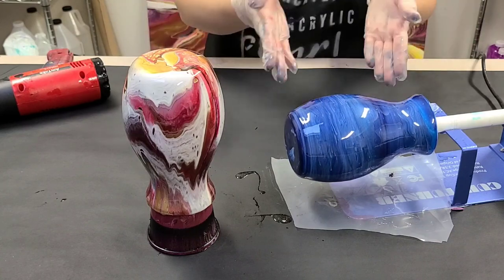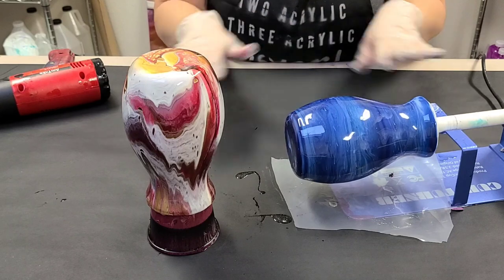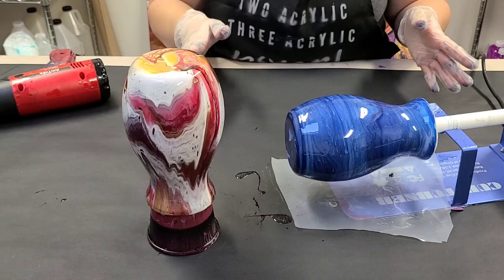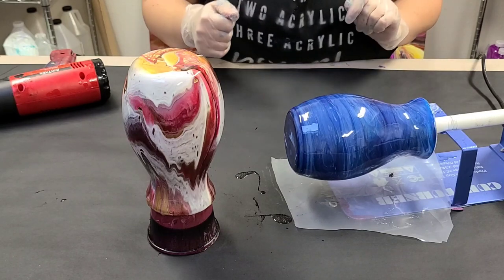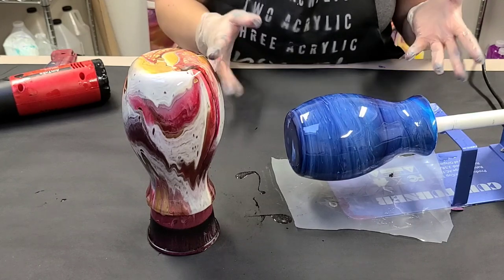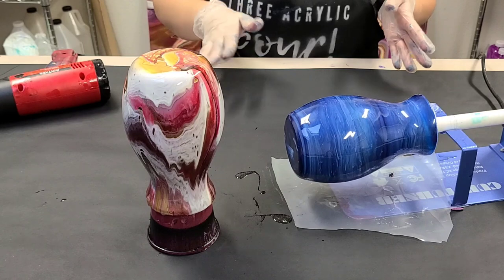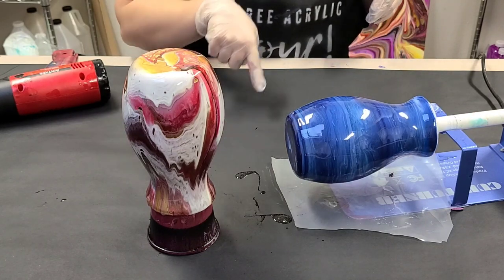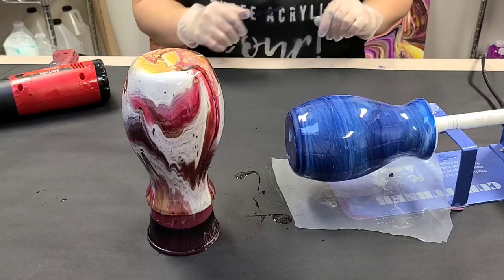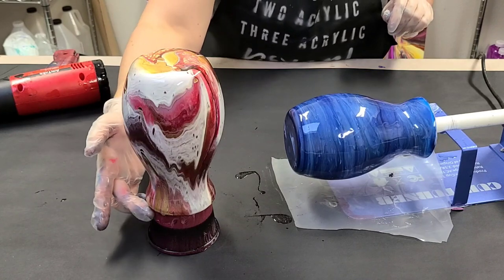That's all there is to it. Double check to make sure you didn't miss any spots, then leave them be until fully dry. This resin has about a 24-hour dry time, so I'm going to leave it on the turner for the full 24 hours. Even at 24 hours it can still be a little sticky if it's cold, so you might want to wait even longer. You can always test the drips underneath for both of these to make sure they're fully dry before taking them off the cup turner or the cup.